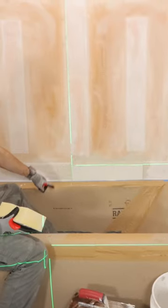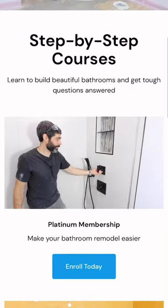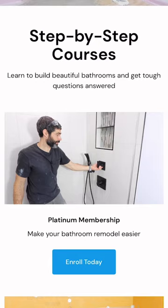If you're doing a similar project like this and you need help, join our Platinum membership where you'll be able to watch this full tutorial and many more over at HomeRepairTutor.com.